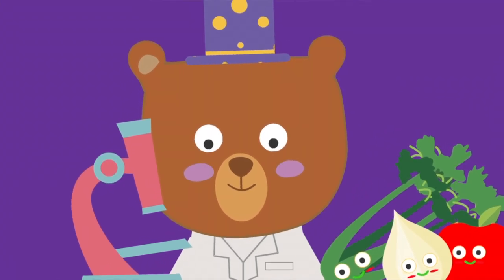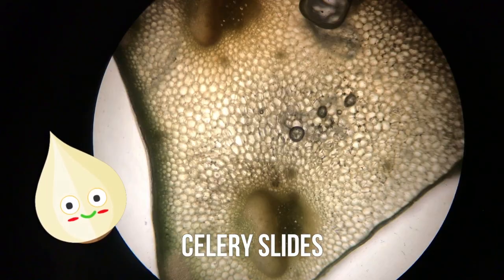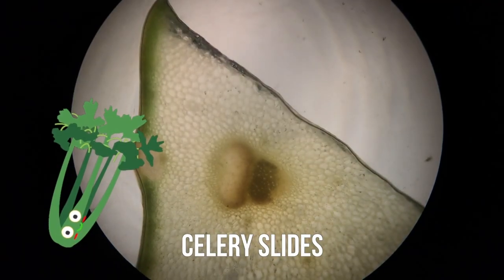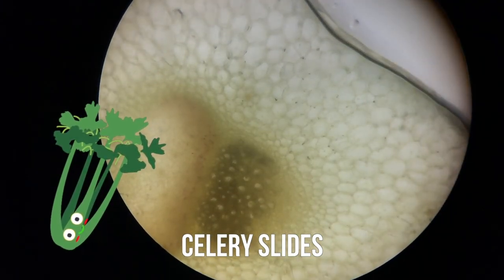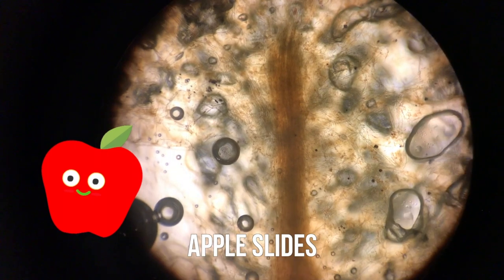Now we have to put them under the microscope. Here are some images from my onion slides. Here are my celery slides. Here are images from my apple slices.